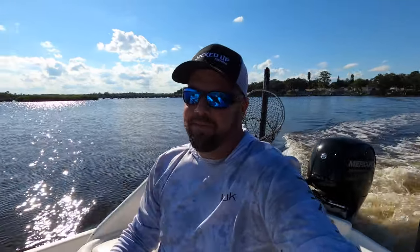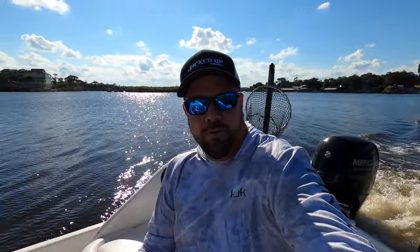How's it going everybody, welcome back to Jacked Up Fishing. This is a cool video — I'm going to show you how I throw a cast net three different ways, so stick around. I also got a special announcement at the end of the video.